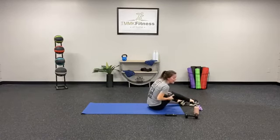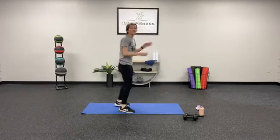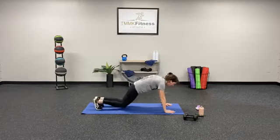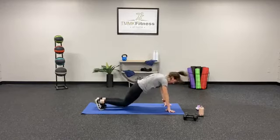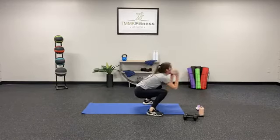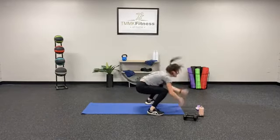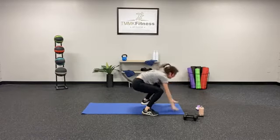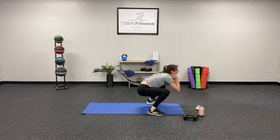Come on — we've got one more set of those half burpees. Either way, you need to do them — whether you modify or go all out. Give me the most power you can. In 3, 2, 1 — 1, 2, 3, 4, 5, 6, 7, 8, 9, 10. Woo! Stand up and get that water y'all — we are going to head into section number 3 of today.